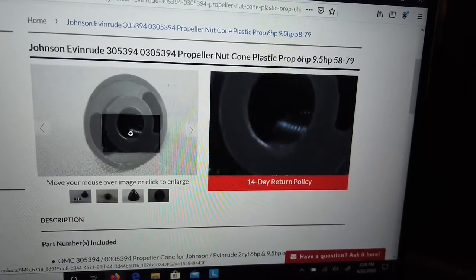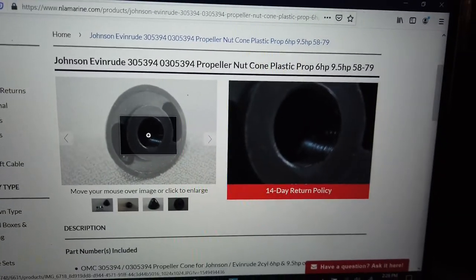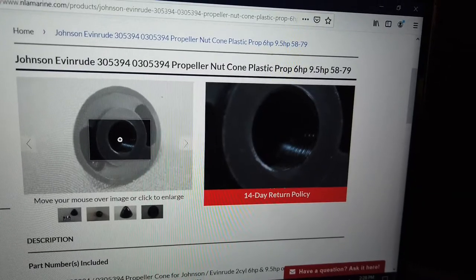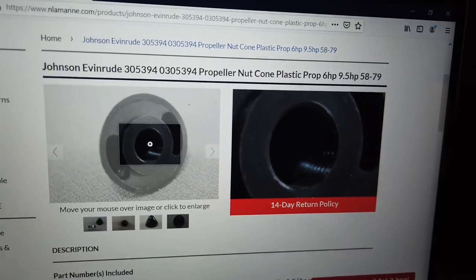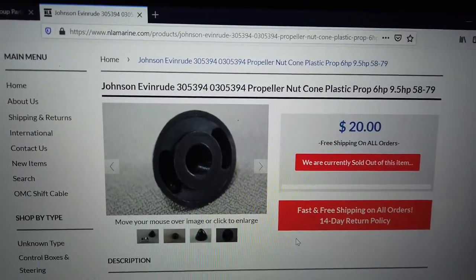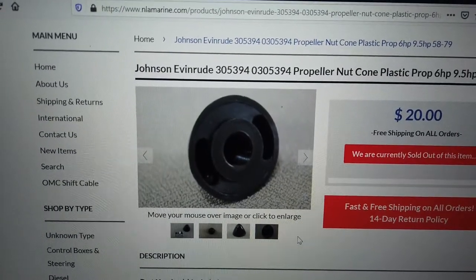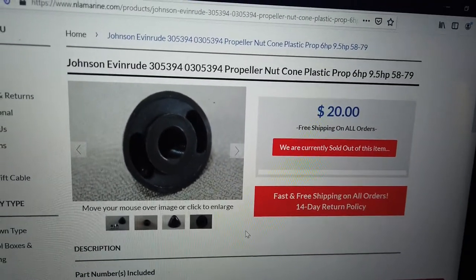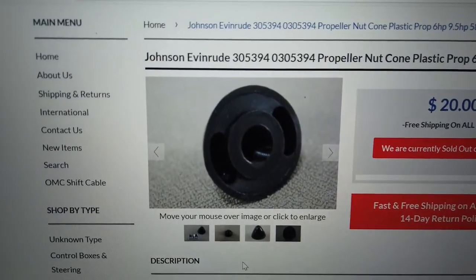The all-plastic construction means they're susceptible to stripping out the threading really easily if you over-tighten the nut. I believe it's 20 threads per inch, which is a fine US standard thread — really susceptible to stripping out since the threads aren't that deep. This is in fact what happened to me, so I wasn't really inclined to put another one of these on my motor, in addition to not wanting to spend the money on a little plastic piece that didn't last me all that long.